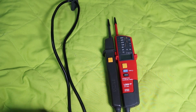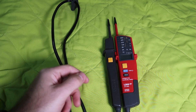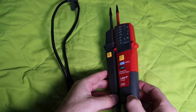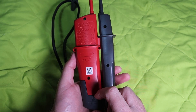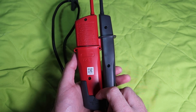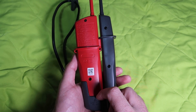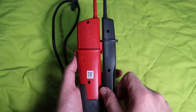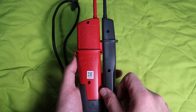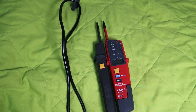It can measure up to 700 volts by the LEDs, and 690 volts as well. We have CAT 3 and CAT 4 ratings up to 600 volts. The frequency is up to 400 Hz. That's all the specs — now we will test it and see how to use it.